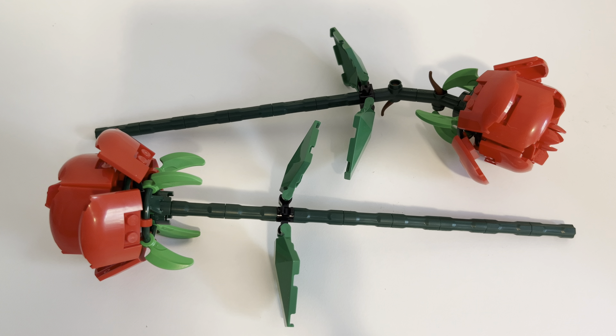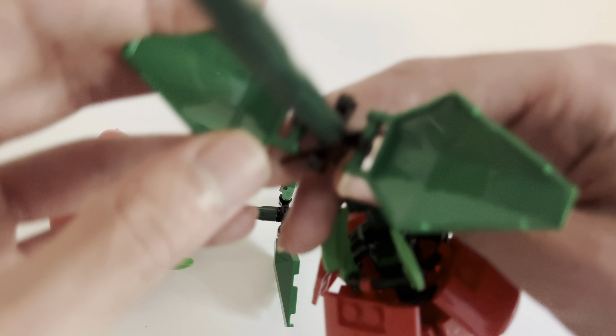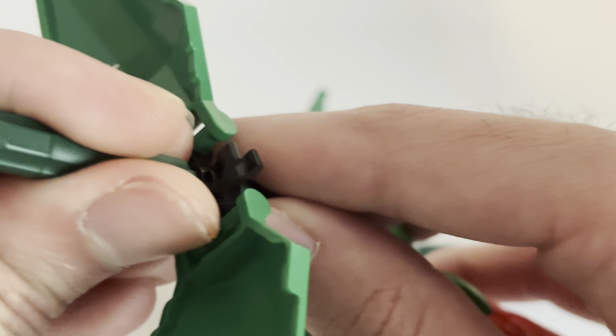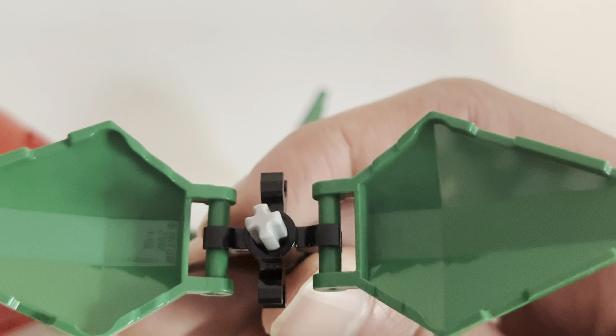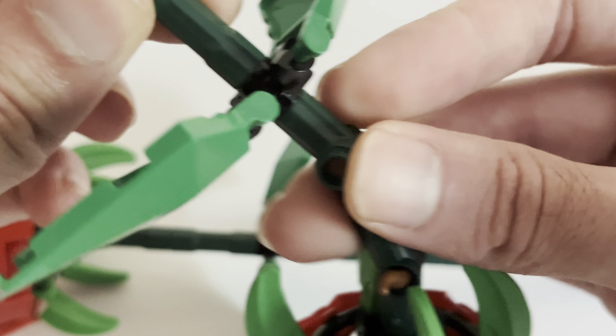I think the more roses you get, the more beautiful it'll be. It's up to you if you want to spend $60 to get the bouquet. I'm probably just going to keep the two, because I love the look of roses. They don't smell, but I don't have to take care of these — they just sit there and they look great. And I like the colors too.